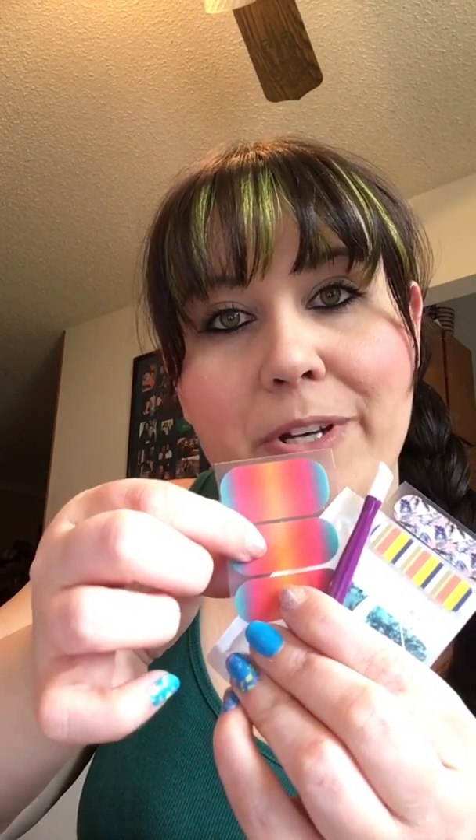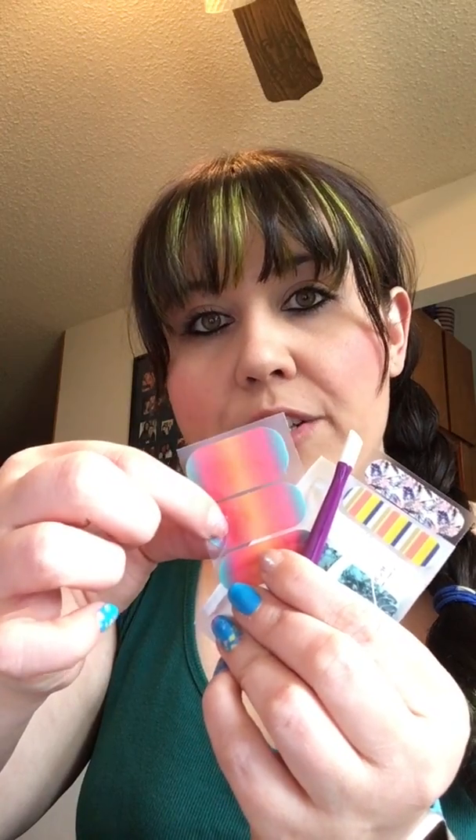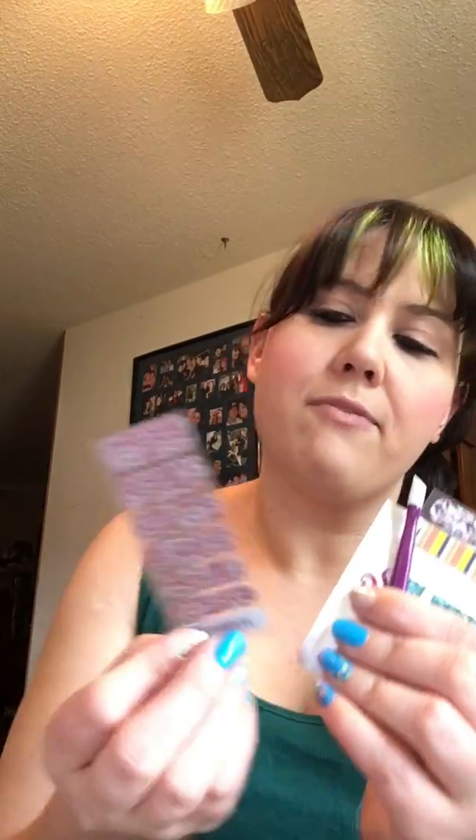On top of that, the number two winner gets enough wraps for a pedicure — the two biggest wraps on a sheet. The big one typically goes on your big toe and the others break down to go on your little toes. The number one tickets party winner gets enough wraps for a manicure, which are the five smallest wraps.